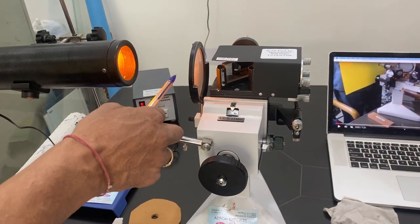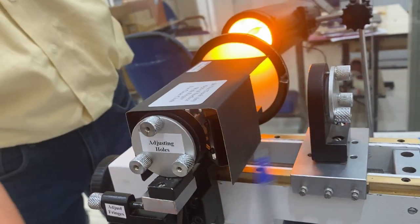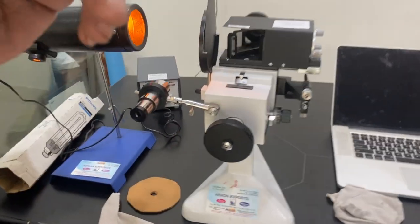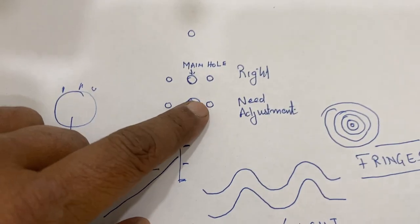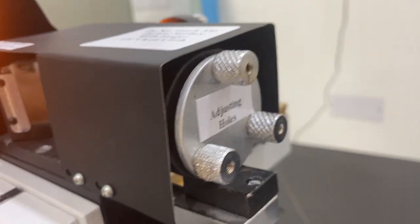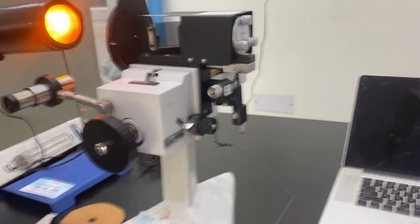For adjustment, the light should be falling on this mirror. There are three screws on this side and three screws on the other side for adjusting. There is a center hole — we have provided a slit which you put inside and check if the holes are visible. When the holes are visible as two separate sections superimposed on one another, you need adjustment using these screws. We have already done the parallel alignment, and then to bring the fringes to the center, there are two screws for that.